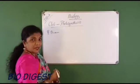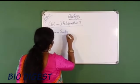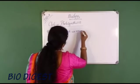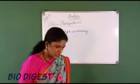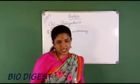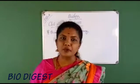Moving to the next experiment: the aim is to show that sunlight is necessary for photosynthesis. The first step is the same — take a well-watered potted plant and keep it in a dark room for one to two days.